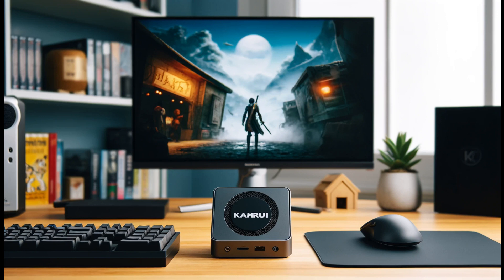Are you looking for a general-purpose mini-PC that won't take up a lot of space and gives you enough power to perform everyday tasks for under $200?